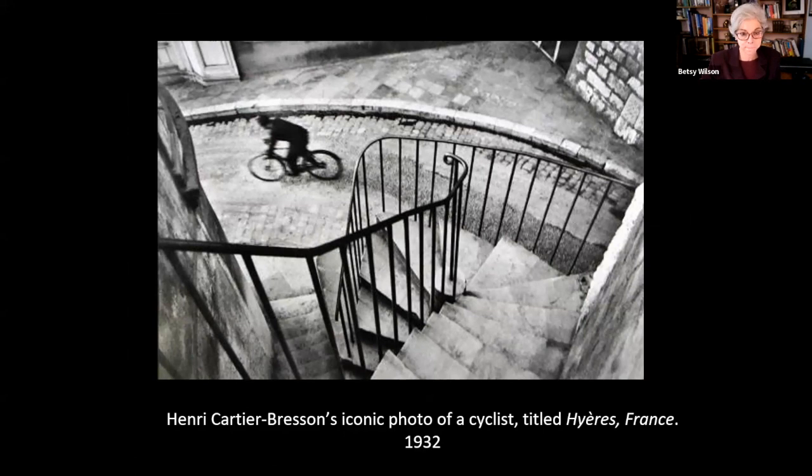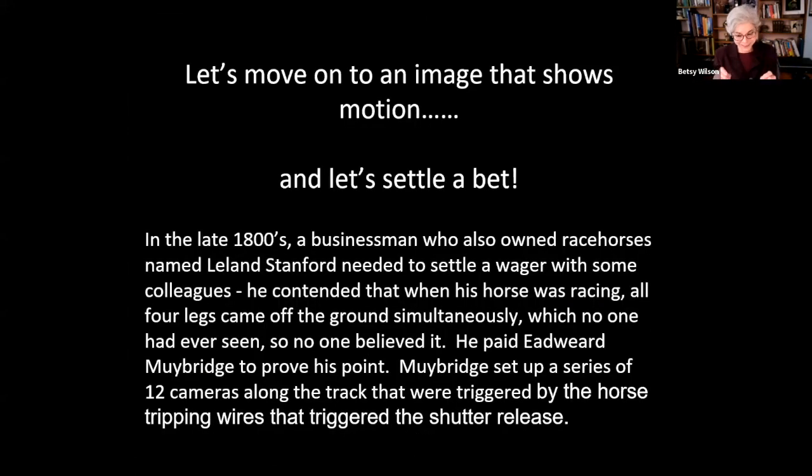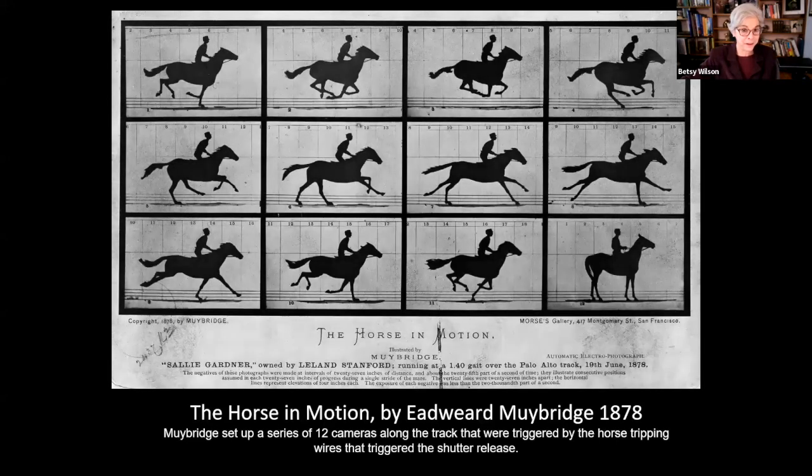Let's move on to an image that shows motion. A long time ago, businessman Leland Stanford owned racehorses and needed to settle a bet with his friends — he claimed that when his horse was racing, all four legs came off the ground at the same time. He paid photographer Eadweard Muybridge to prove his point. Muybridge set up a series of 12 cameras along the track, triggered by the horse tripping wires to release the shutters. In the third image on top, you can see all four legs are off the ground — he won his bet.